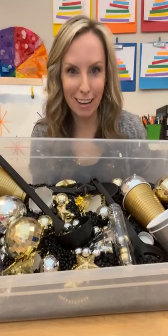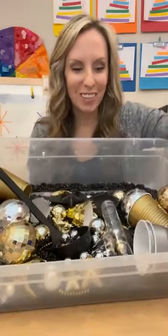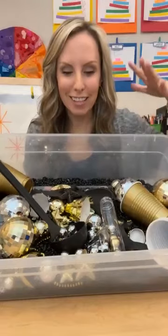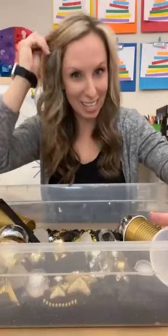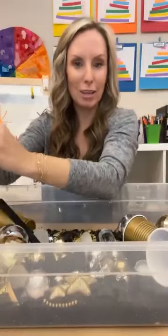Hello, hello everybody. It is Jackie from Pocket Preschool and can you guess what tonight's theme is? Well, if you haven't guessed, it is a New Year's theme. So we're going to tell you guys all about activities you can do for a New Year's theme.